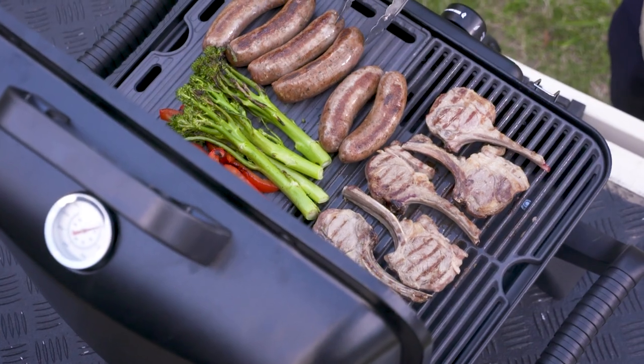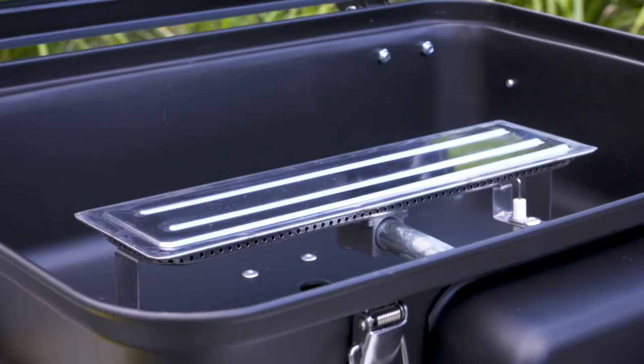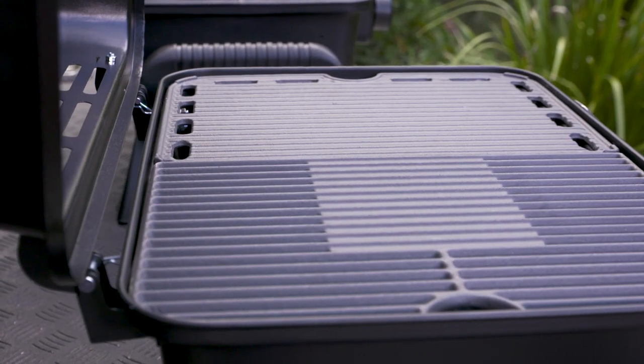Both models are built super tough — the hood and the body are made out of solid steel. Plus they also come fitted with stainless steel burners and satin enameled plates and grills.